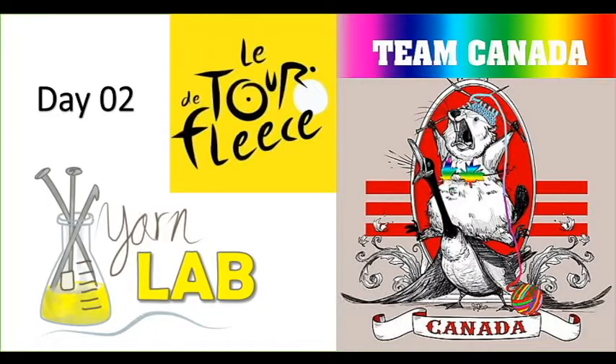Hey guys, it's July 5th, day two of the Tour de Fleece, and this is Sarah from Yarn Lab Canada. Just got back in town from Kinbrook Island Provincial Park, where I spent the night camping with Kevin, and it rained on us almost the entire time we were there.